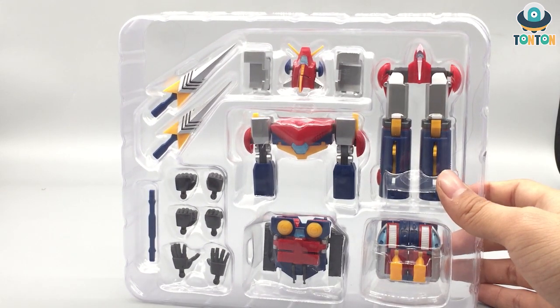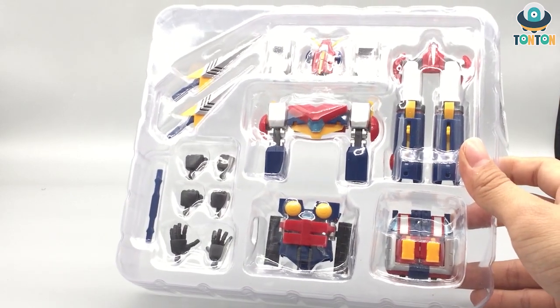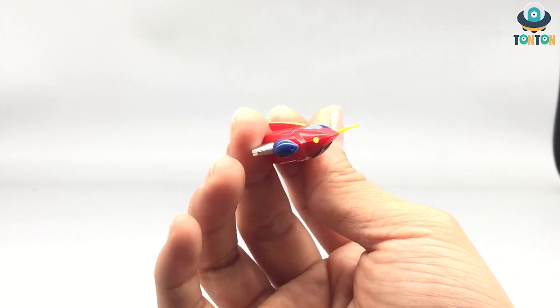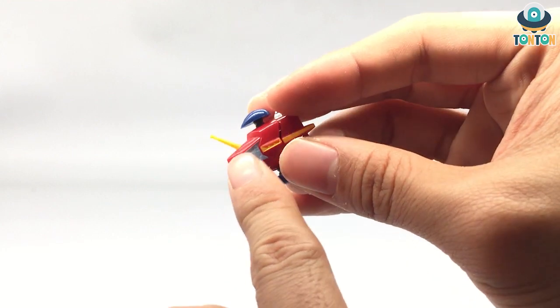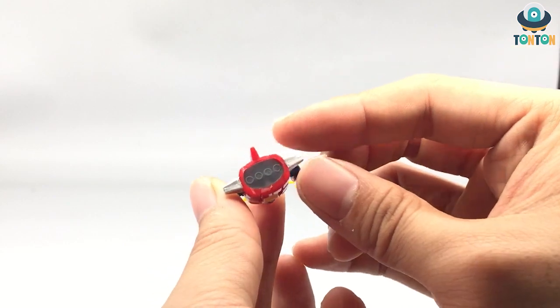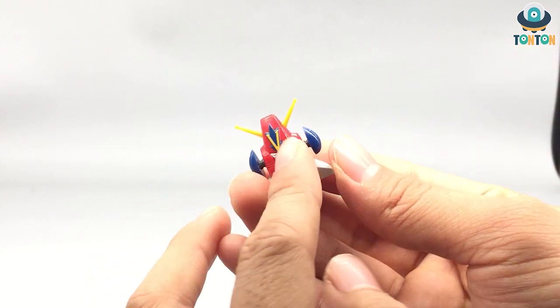Now let's get to the components. Let's begin with the Battle Jet — this is obviously the robot head. It doesn't have too many special things about it. The cockpit section is made from clear blue plastic, which is quite nice. From behind you can see some thruster detail, and if you flip it around you see the robot head. That's just it.